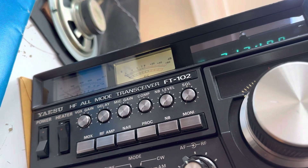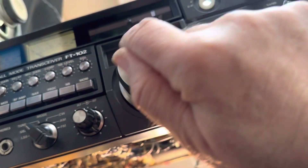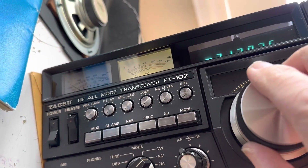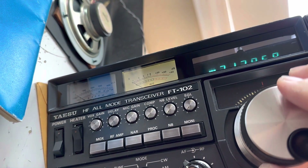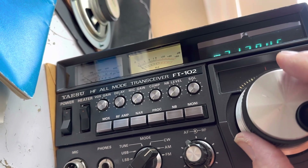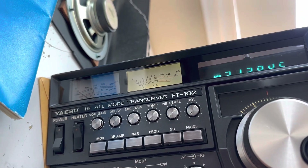SSB is working for the time being — it usually goes out by now. Just kind of waiting to see what happens. Wouldn't mind getting some good signals. There are some AM guys on here, but it's not even good AM.